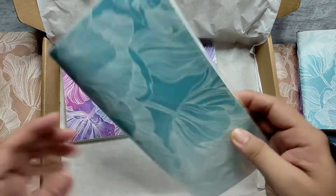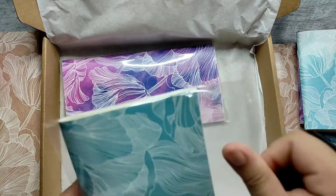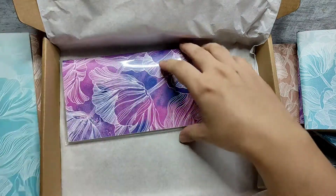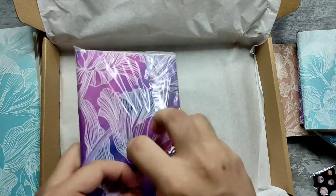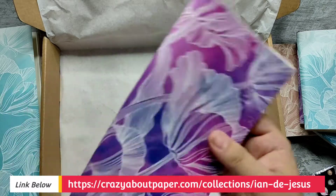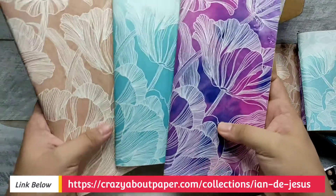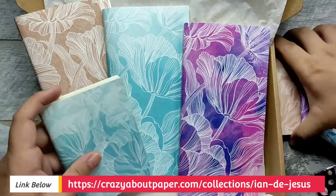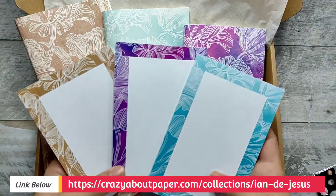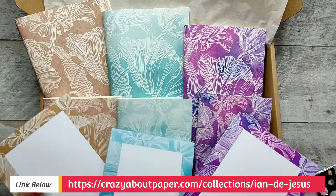I'll put in the description below how the paper feels like. I have a review of that paper — a quick first impression review on my other videos. So, if ever you are interested in getting these traveler's notebook inserts and notepads in different sizes, feel free to check the link down below.